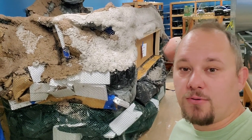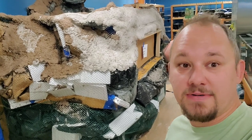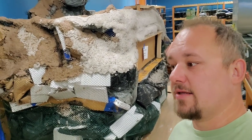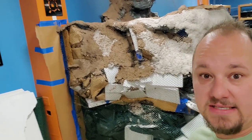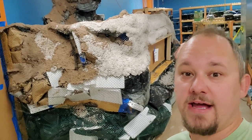Hey everyone, it's Chad from NatureBox Pet Emporium. Long time no see — I know it's been too long. We've been really busy and I haven't been making a whole lot of YouTube videos, but today I'm going to make one because we have something that looks like a pile of trash in the store.